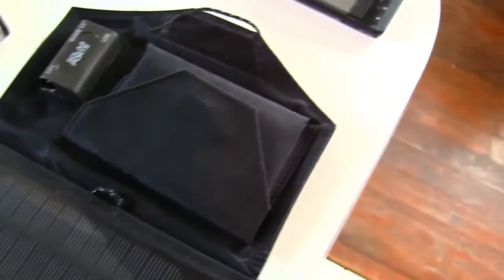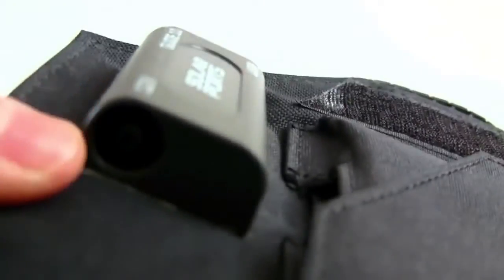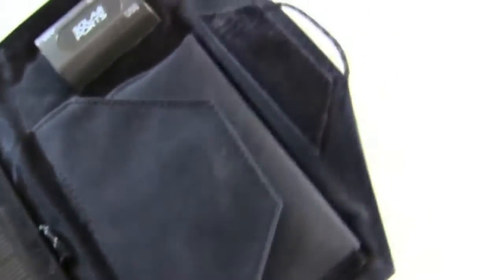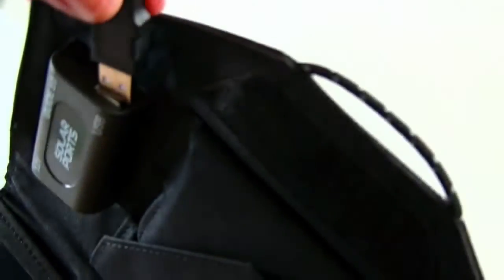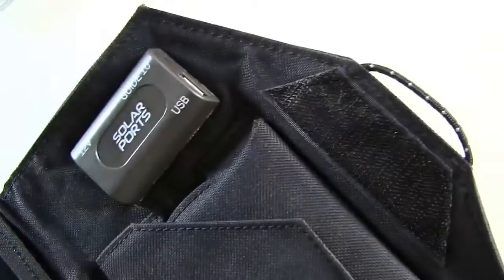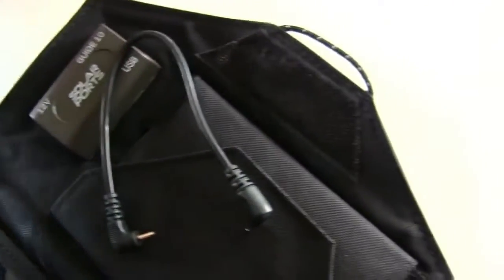It has several different hookups. This one is for items that have a cigarette lighter adapter, which is this piece right here. It also has a USB cable that will plug into the slot here. And this cable is used to attach the battery pack.